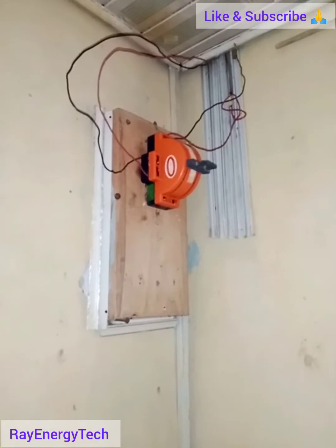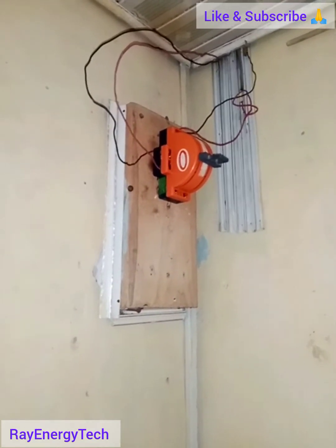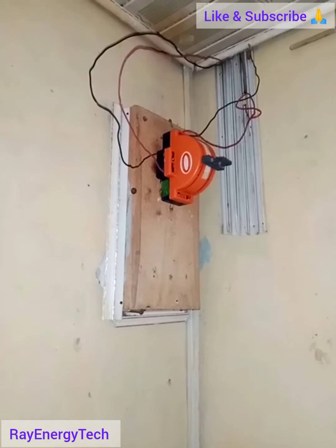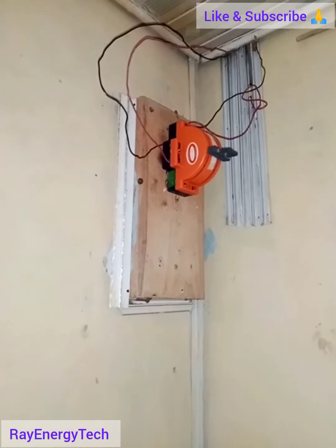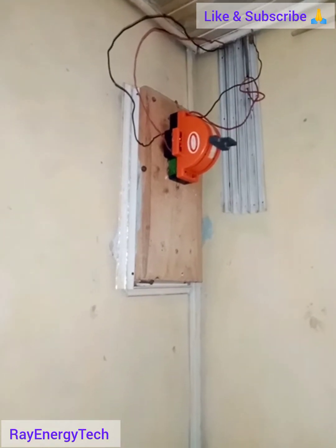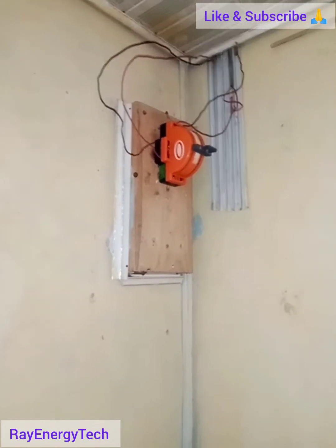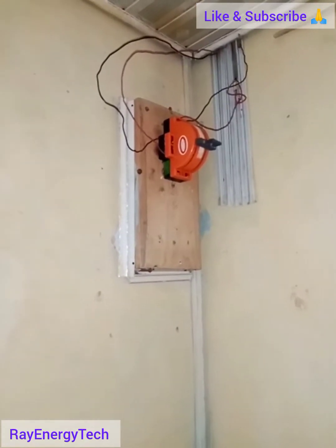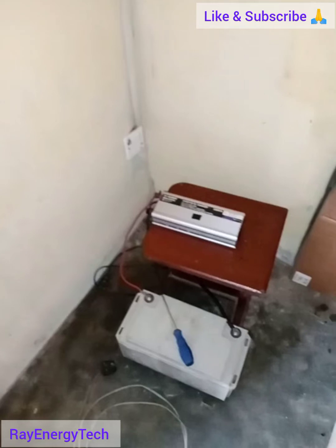Hi everyone, welcome to Ray Energy Tech YouTube channel. The purpose of this video is to make sure that every homeowner can afford off-grid electricity by buying components and doing it yourself — DIY. Today's video will show you how to connect your inverter to the changeover switch.